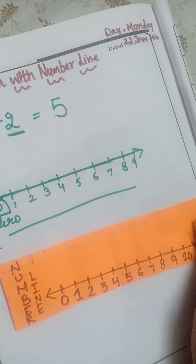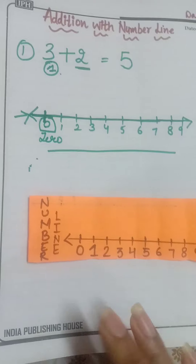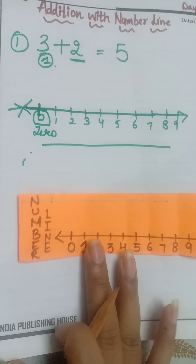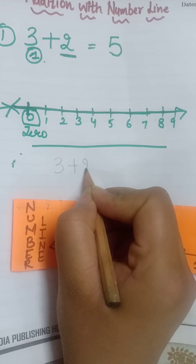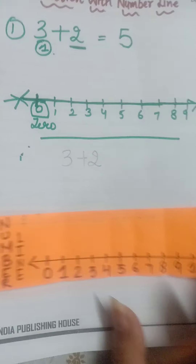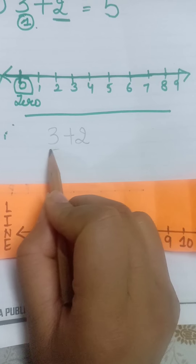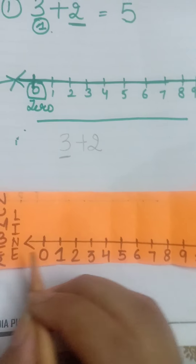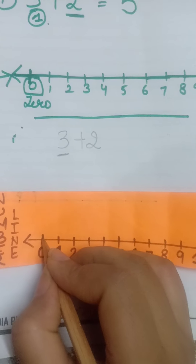The number line will always start from zero. I have a number line here, you can see it. Now we have to add 3 plus 2 using the number line method. Please be focused. In 3 plus 2, we will take the first number, which is 3, and start from zero.